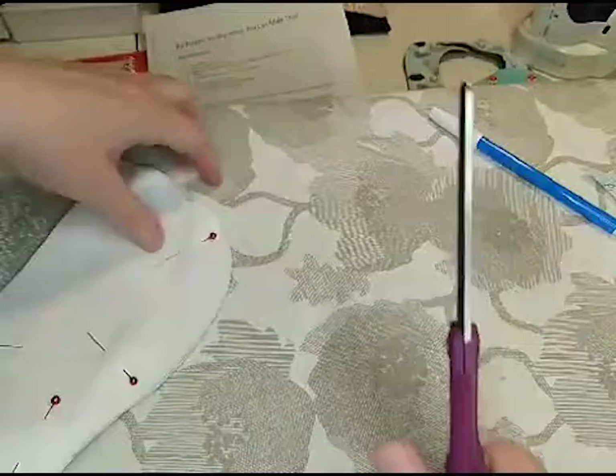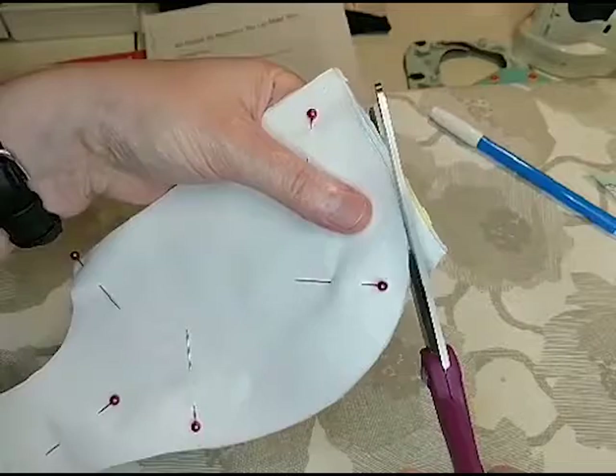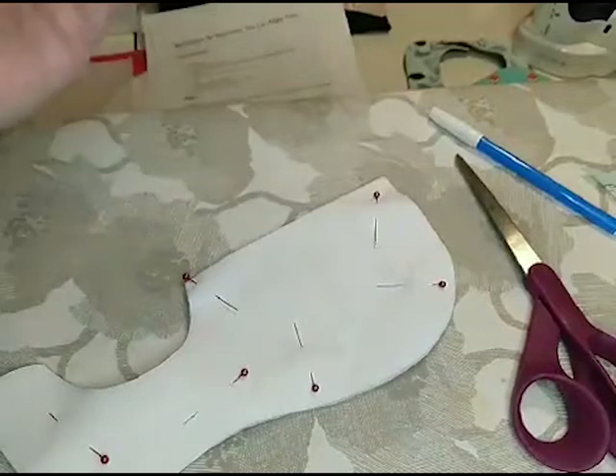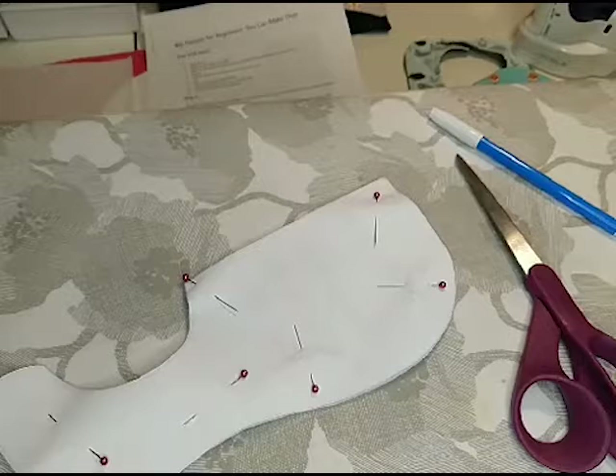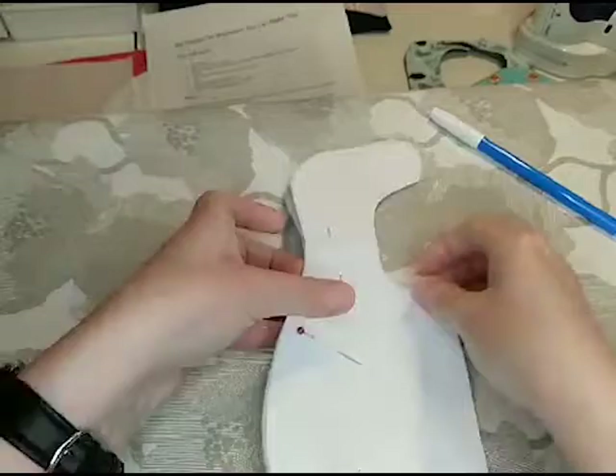If your edges are not completely straight, it's not a huge deal because all of these edges are going to be on the inside of your project. If you don't get them super straight, it's not a huge deal — as long as you sew your seams straight, you're going to be good.